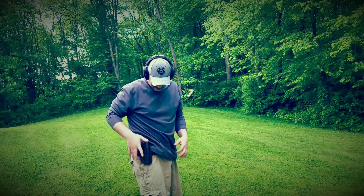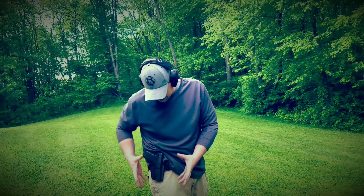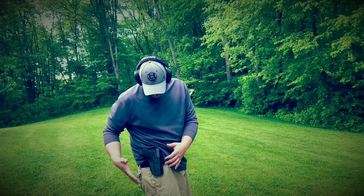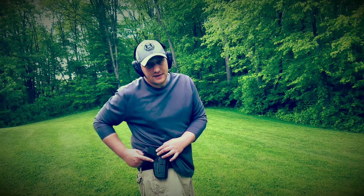It goes back in nice and easy — the holster grabs on the rail. Since it fits a wide variety of pistols, it's not conformed directly to any one gun, but it's not oversized either. This is a Glock 19 in there now, and it covers the trigger guard nicely.